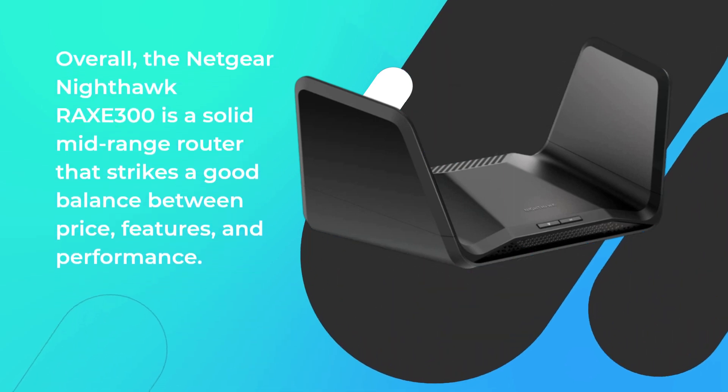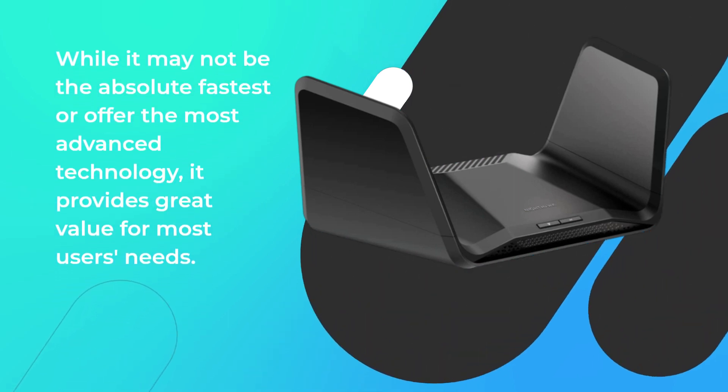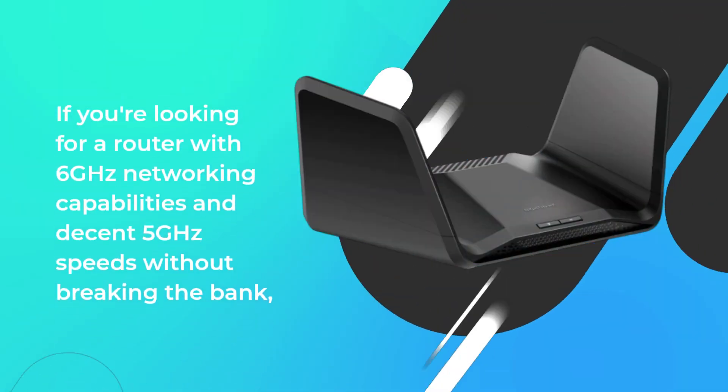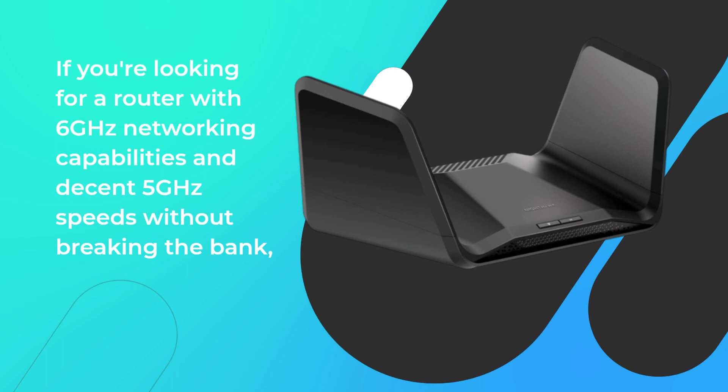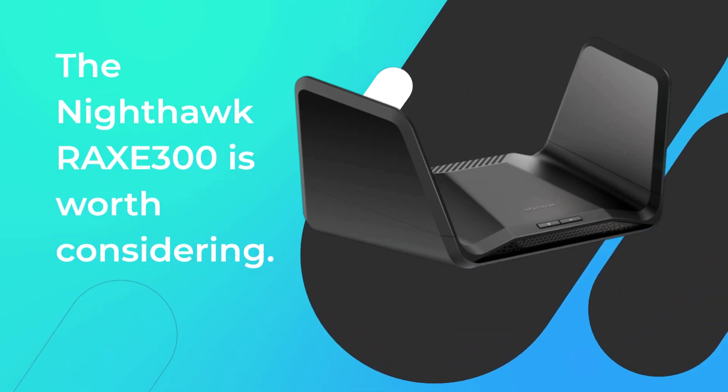Overall, the Netgear Nighthawk RAX-E300 is a solid mid-range router that strikes a good balance between price, features, and performance. While it may not be the absolute fastest or offer the most advanced technology, it provides great value for most users' needs. If you're looking for a router with 6 GHz networking capabilities and decent 5 GHz speeds without breaking the bank, the Nighthawk RAX-E300 is worth considering.